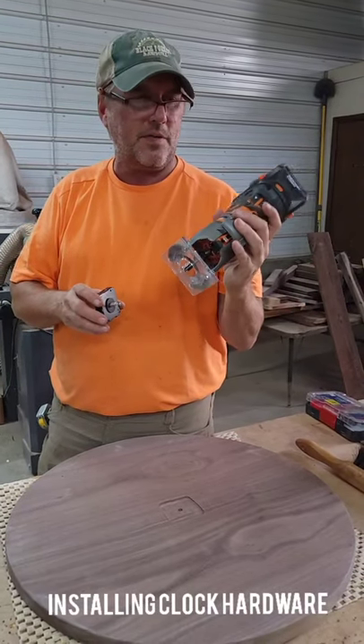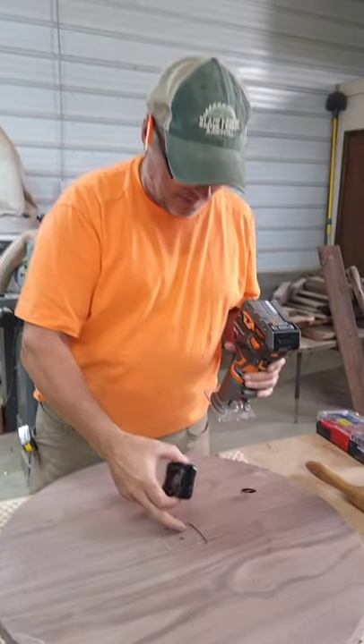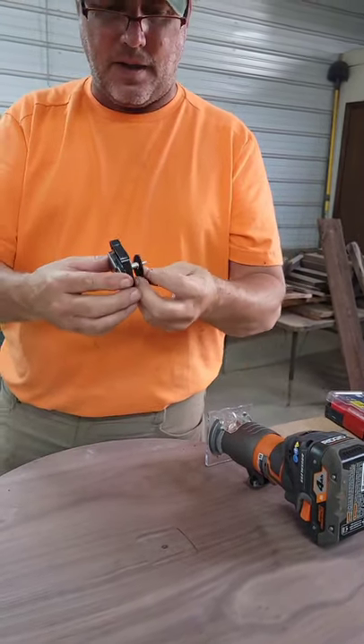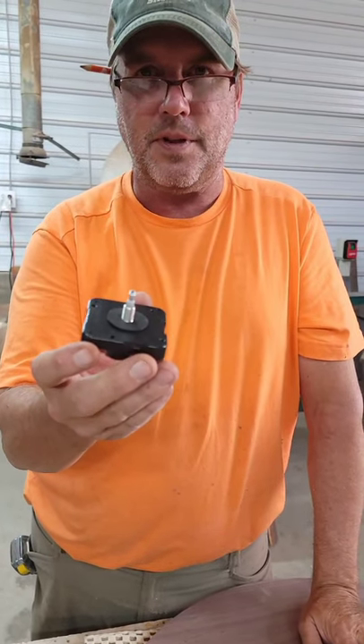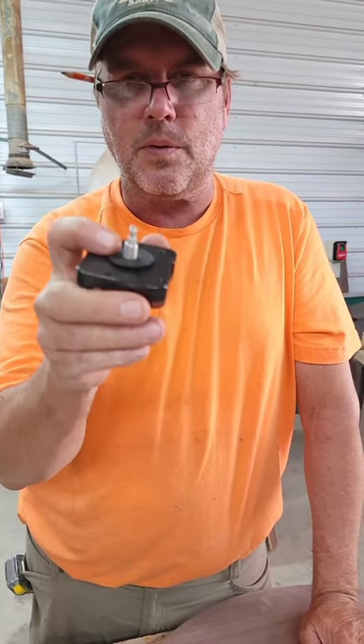I'm taking a quarter inch flat cut bit, straight cut bit, and routing in the clock mechanism so the spindle sticks out far enough on the clock face side to attach it. I'm just going to go a little bit at a time until we're right.